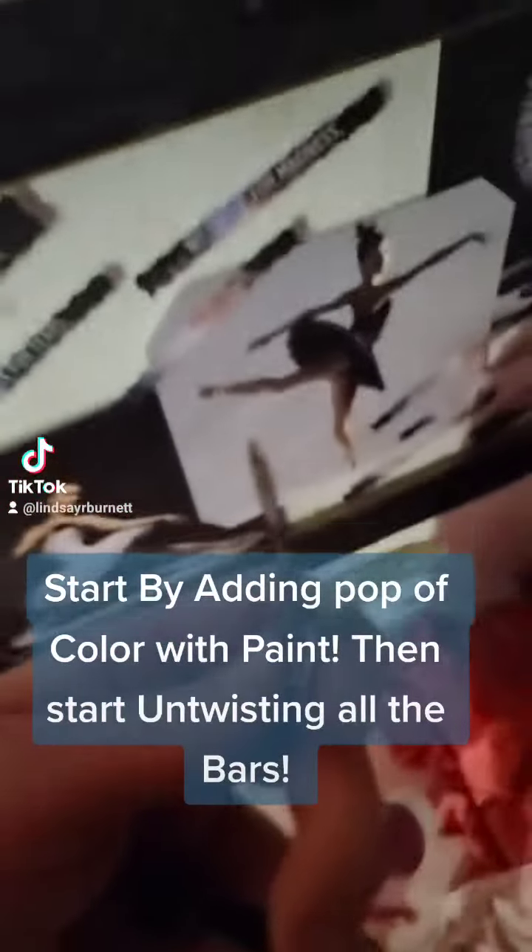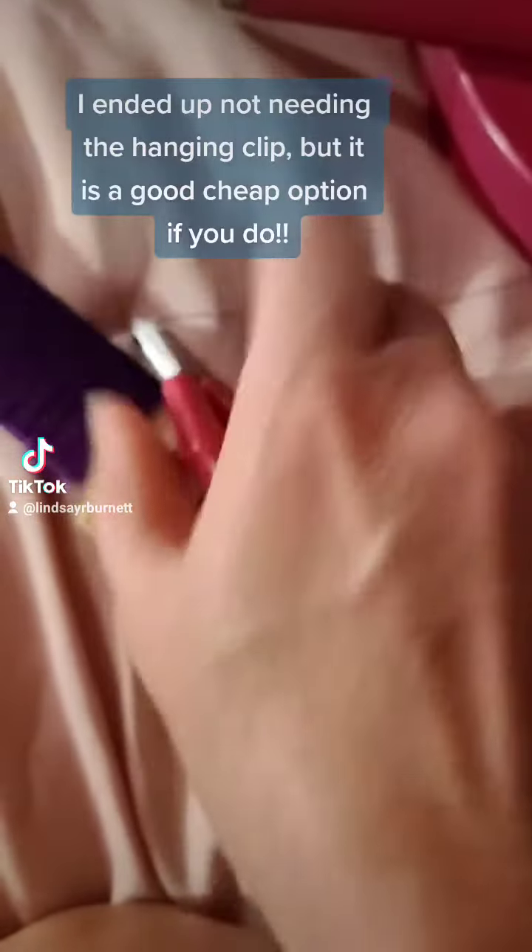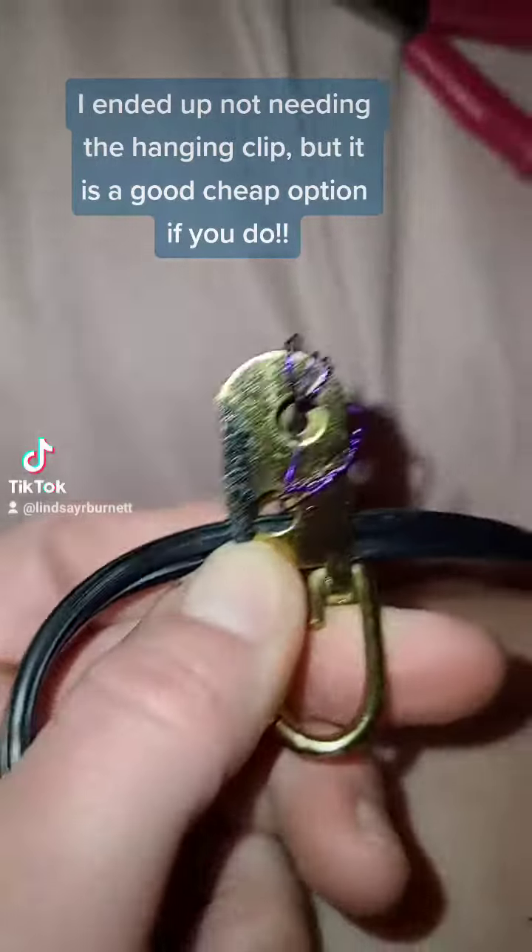I'm just opening that up, placing the cord in, and squeezing. Then I'm going to take wire to wrap that tight. That's all wrapped tight.